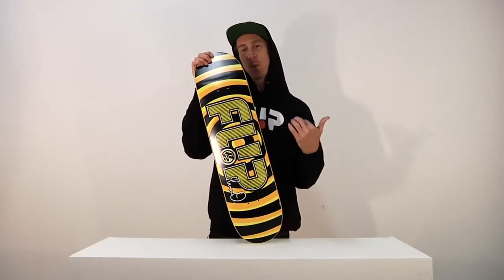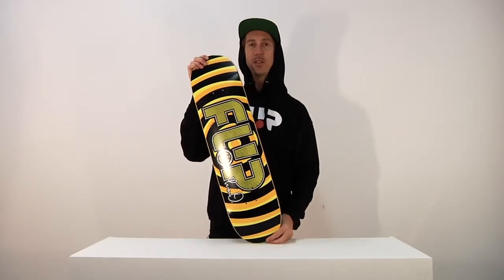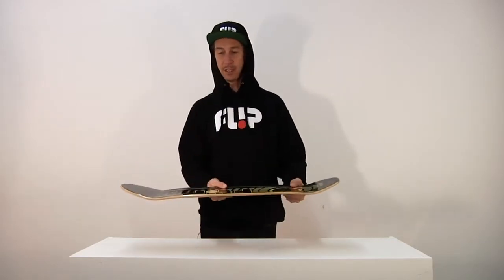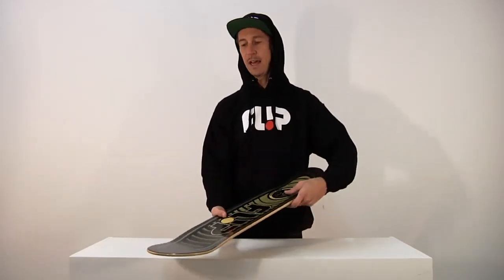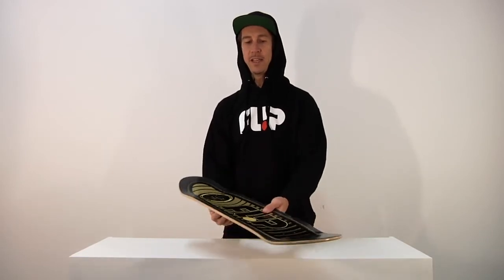The Luan is 8.1 inches wide and 32.2 inches long. Let's take a look at the concave — medium concave, not too steep, not too flat. Will hold your feet in there nicely.